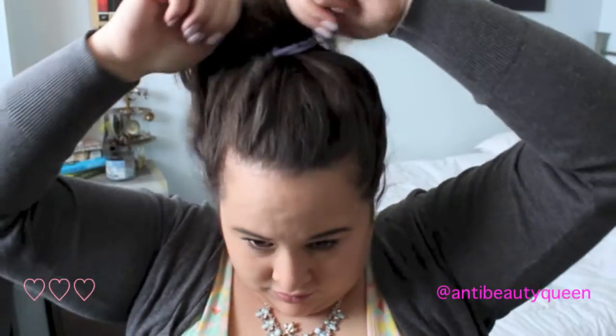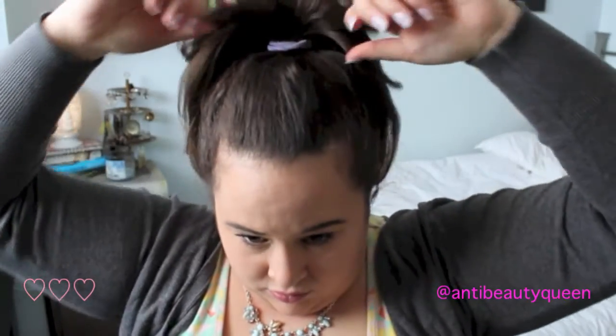Pull it down and make sure that it is manageable and you will be able to make a sock bun. Just still making sure it's perfect — yep, it is.